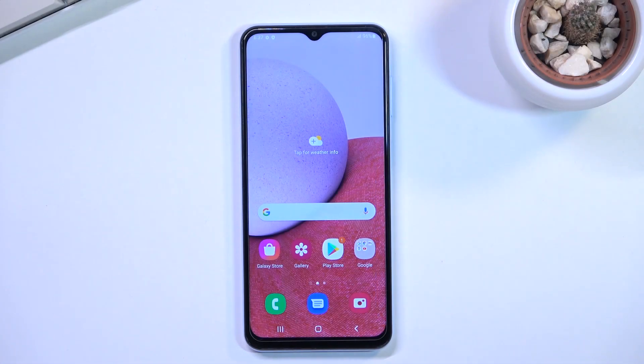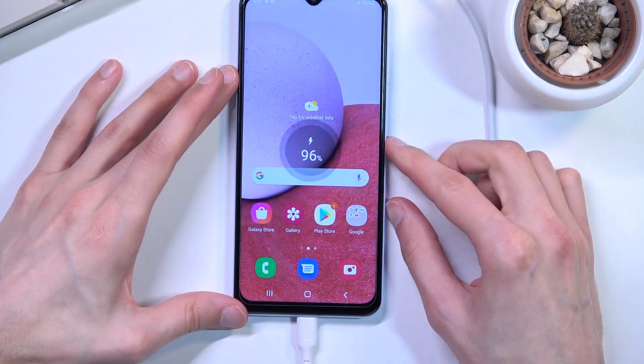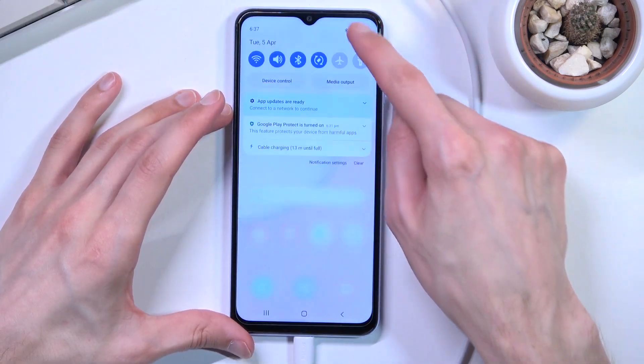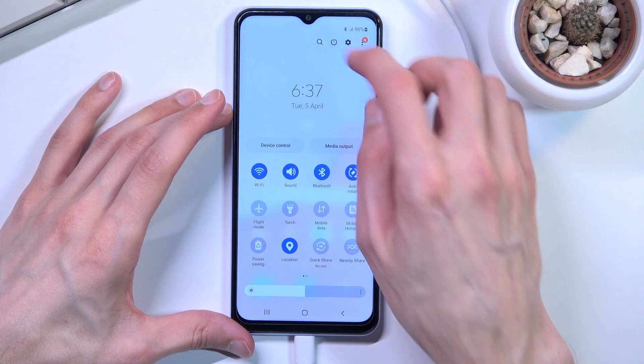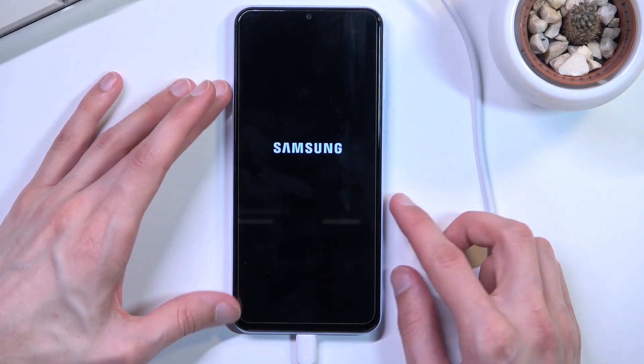Welcome. For now we have a Samsung Galaxy A13 and today I'll show you how you can put this device into fastboot mode. For this we will need a computer and a cable, so let's plug in our device right away. We can now start off by turning it off.